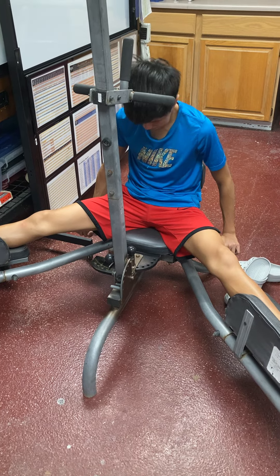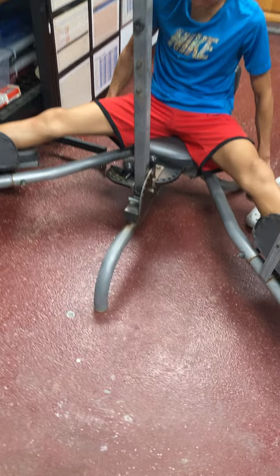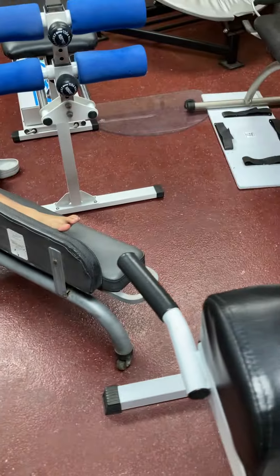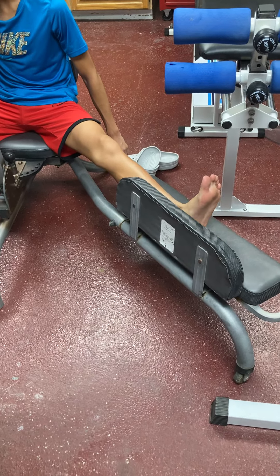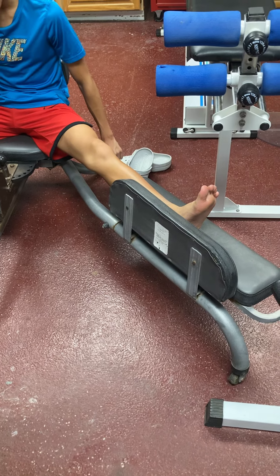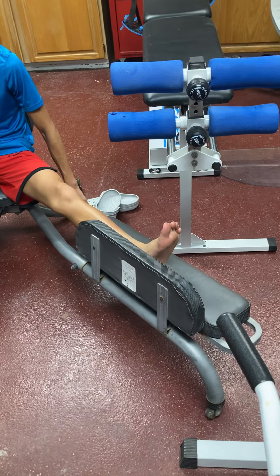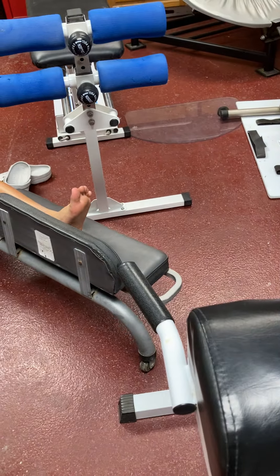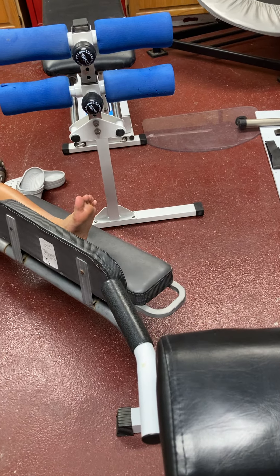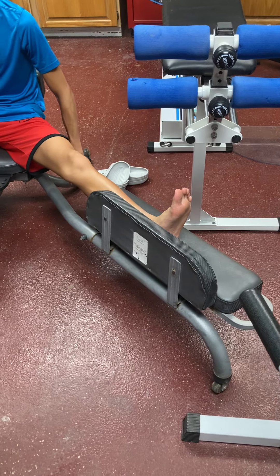That's good — sit up straight. There you go. Good. So 90-90: you can pull your toes back. We do plantar flexion for freestyle, butterfly, and backstroke, but dorsiflexion for breaststroke — that's when you pull your toes toward your body. Yep, you feel it? Feel the calves?